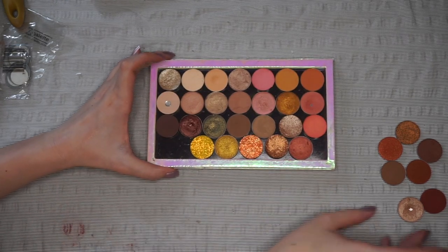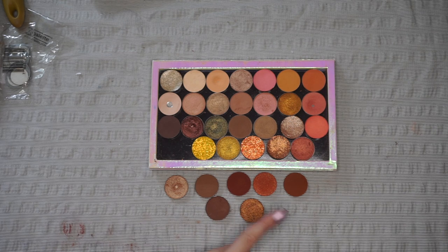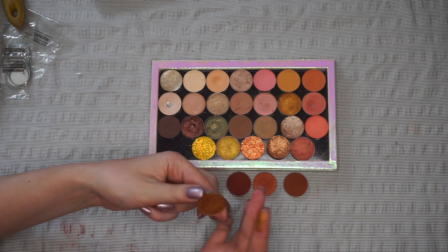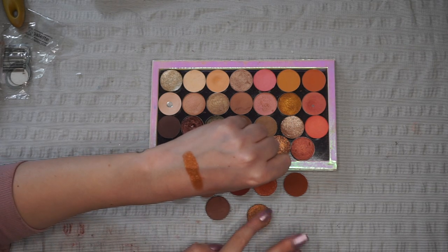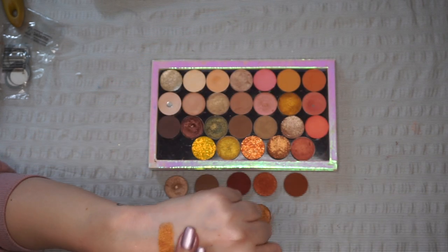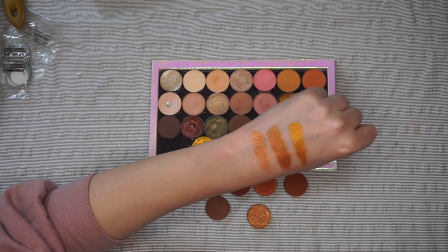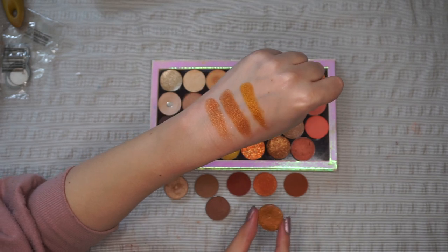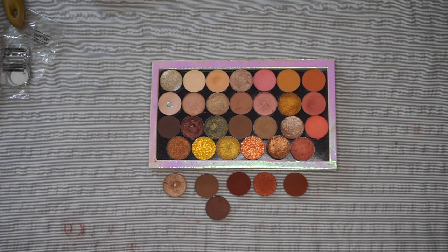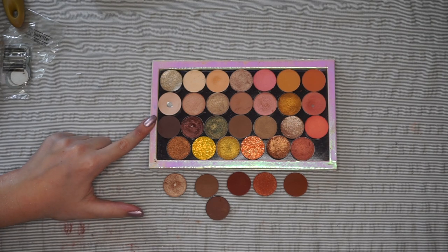Now let's look at my warm tone palette and shades. There are a lot of overlapping shades — for example, all of these oranges that I'll need to compare. I'm going to start with this stunning gold shade, which is also quite glittery and pigmented. The most similar thing I have is Flamethrower from Makeup Geek, but that's definitely more yellow-toned. I'm going to keep this one — I really like it and it's quite sparkly. With that I've actually filled up this palette.